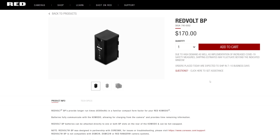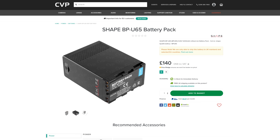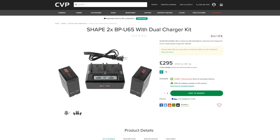RED also have Red Volts available for Komodo, and with them being made by RED, these will work flawlessly. Shape has also started making BP batteries, but we haven't had a chance to test these, so are unsure whether they give battery readout or not. BP batteries are great for lightweight rigs, and having the ability to hot swap them is really handy.